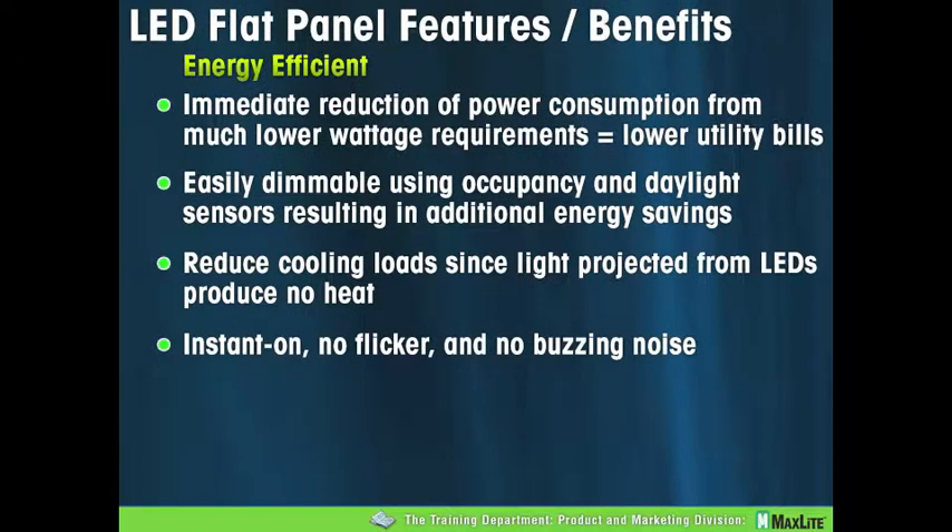LED flat panel features and benefits: most of us are very aware of the benefits of LEDs, but let's go through them. Immediate reduction of power consumption is one of the main ways to get return on investment through lower utility bills and reduced maintenance. The next point is, I think, by far the biggest and most important: easily dimmable using occupancy and daylight sensors. The key is that LEDs are very easily controllable, and those controls are the key to a quick ROI. This should be bold and flaming — it's such an important point.